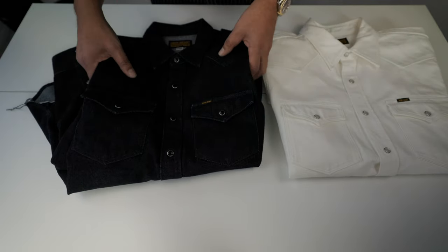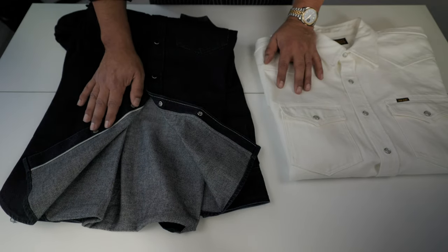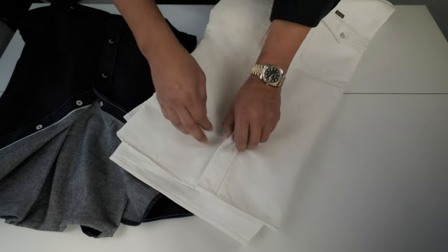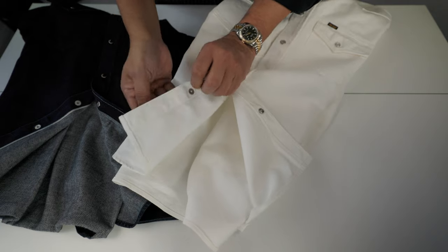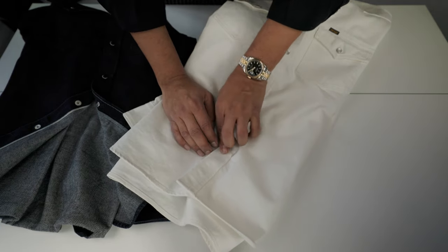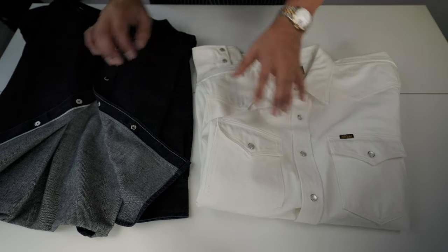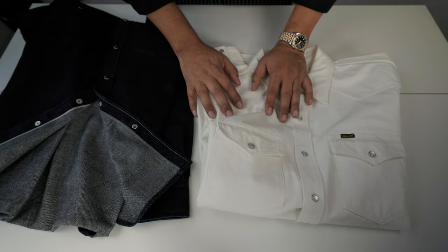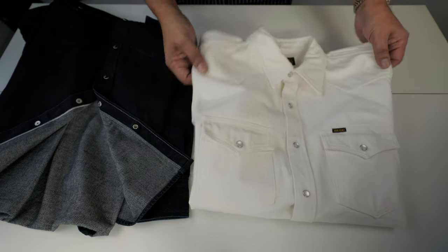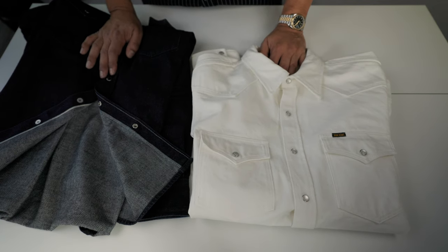The difference is also that the 12 oz shirt is selvedge, meaning it was done on shuttle looms, while this white denim is non-selvedge. Ironheart states this on their website when presenting the shirt — it's a completely different shirt despite both being denim. That's why I'm paying attention to it. Does it feel lesser quality? No, by any means.